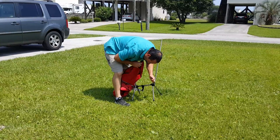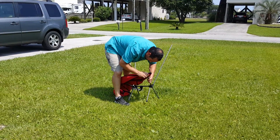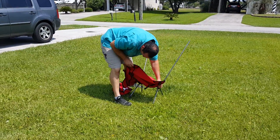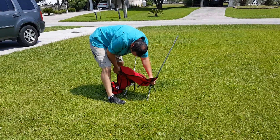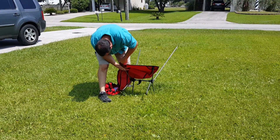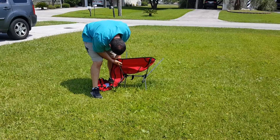The weight limit on this chair is actually 300 pounds, and for a small frame chair that's amazing, because most collapsible camping chairs have a weight limit of around 200 pounds. You usually have to buy the bigger, beefier ones to get up to the 300-pound rating.